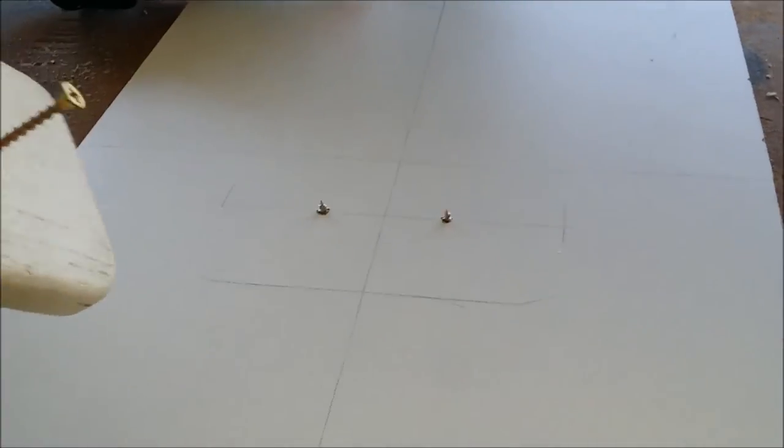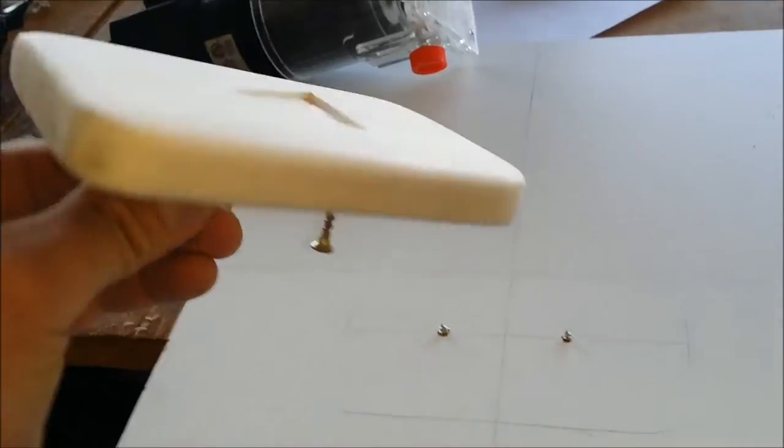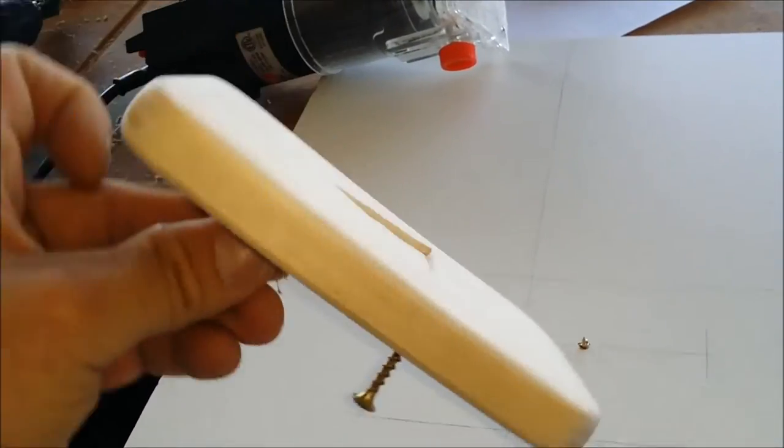The back of this is where it's going to be hitting these screws right here. I'm going to clamp it and paint it that way I get it all painted in one shot.